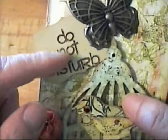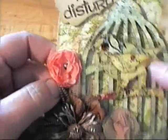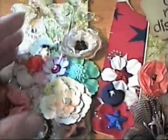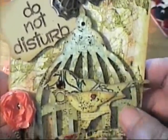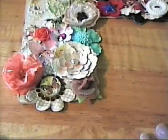I took some letter stamps and stamped 'Do Not Disturb' and popped it up, as well as the bird cage. So those are my three altered door hangers. I hope it's okay I didn't put a tag in them, but I think they're pretty enough without the tags and I think the tag would have just taken away from the door hanger. Thanks everyone for watching, check out the swaps over at Your Paper Pantry, have a great day and bye for now!